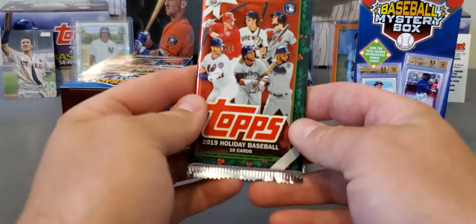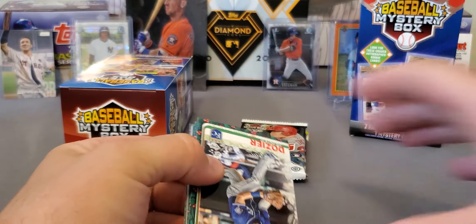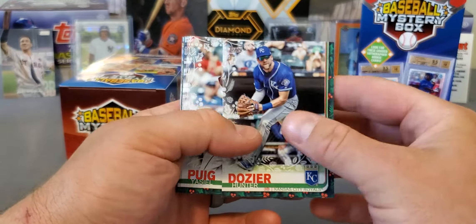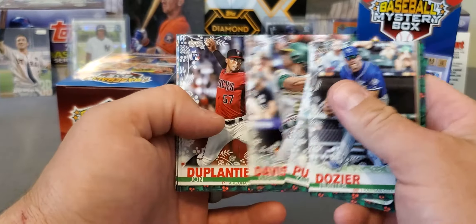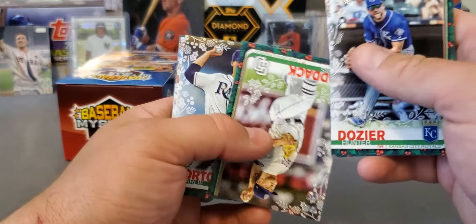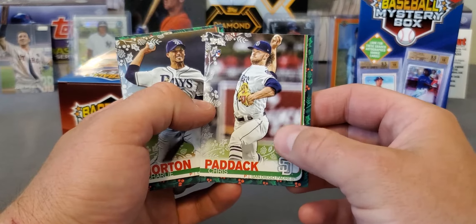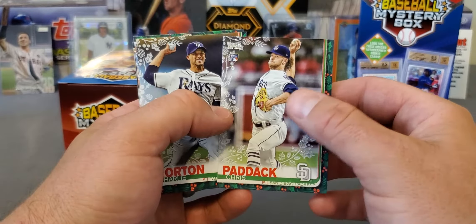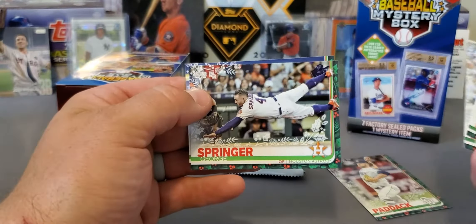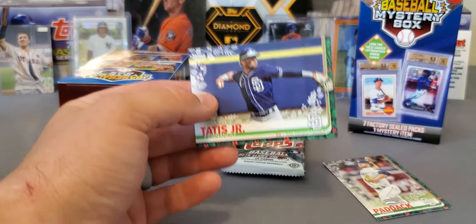All right, here's the three best packs. Here's that 2019 Holiday Baseball — you can definitely pull some nice stuff in here. They got the metallics. We got a nice one on the back — that's what we want. Hunter Dozier, Puig, Chris Davis, the Plantier rookie. All rise! And we did get one of the metallics, and it's not a bad name either — Chris Paddock. It's got that snowflake design — every other pack you get that. Charlie Morton, Pedersen, George Springer, and there he is — Fernando Tatis. Not bad at all.